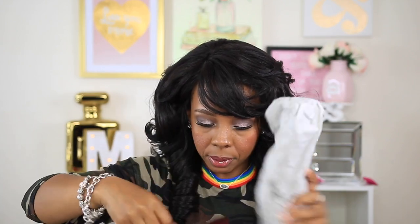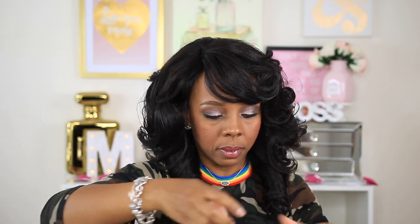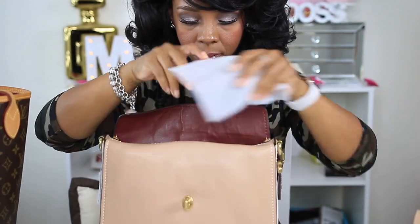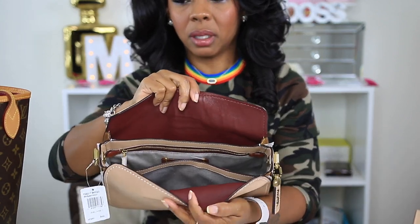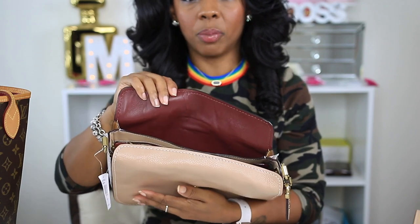Anyway, I'm getting off topic — when you're filming by yourself, you don't have nobody to say, "Okay Tamika, get back on track." So I'm going to tell myself to get back on track. Here's the inside. I'm going to pull out everything inside so y'all can see the bag. I'll tilt the camera so we can focus strictly on the bag. Hopefully you can see it now. I'm not sure if this color is called Oxblood, but here is the color right here on the inside.